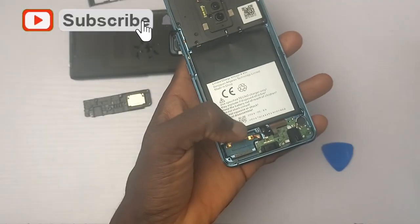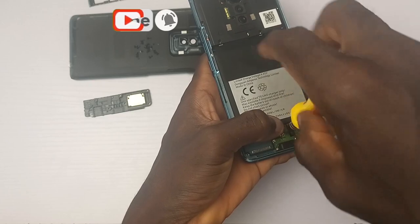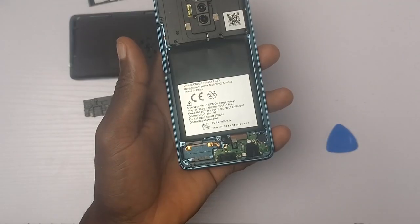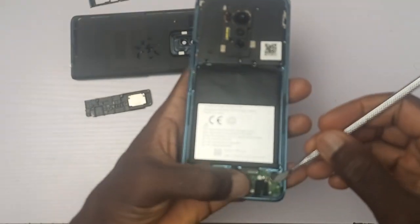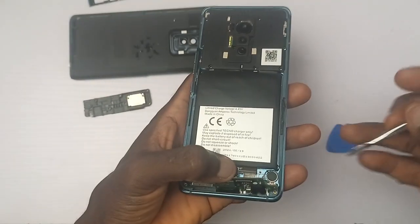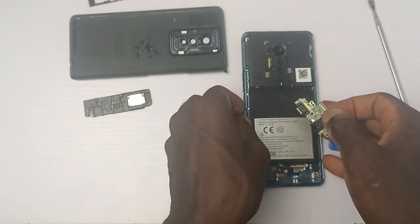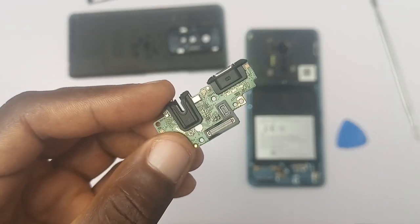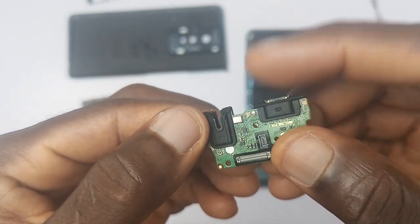For durability, I won't say this device is the best. There is no gasket or rubber to prevent water from entering the device, and coupled with the fact that the back glass breaks easily, you have one more thing to worry about when using the device. As you can see, the 3.5mm jack has no rubber gasket, but there is a water damage indicator to know if it comes in contact with water.